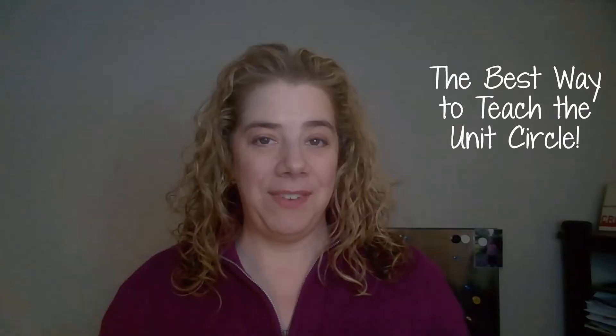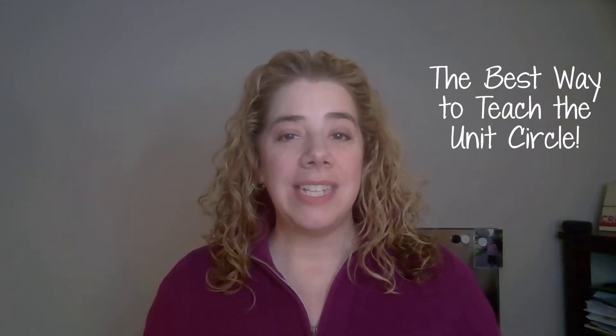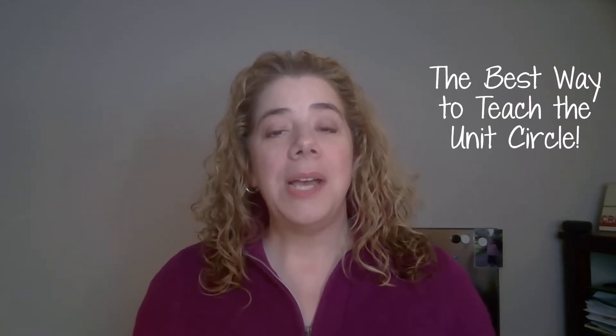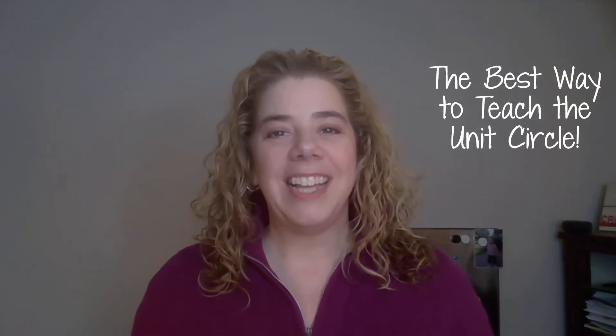I love this activity. I first learned it when I was student teaching back in 1998, and I haven't found an activity since that really solidifies the student's understanding of the unit circle. Stick around to the end of the video because I have a special gift for you. Let's get started.